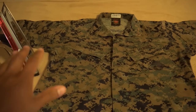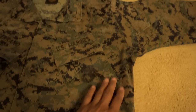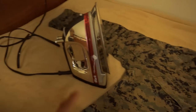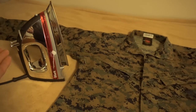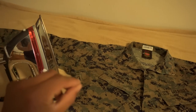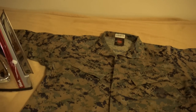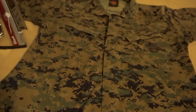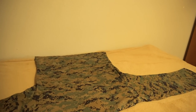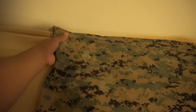As you guys can see, I already have my blouse laid out nice and flat. What you want to do — if you don't have an iron you can continue without one, but I like using an iron because it gets that really crisp feeling. A lot of people like using starch as well, but I try not to starch it because I feel like it fades the color very quickly, and here in the Marine Corps that's an issue.